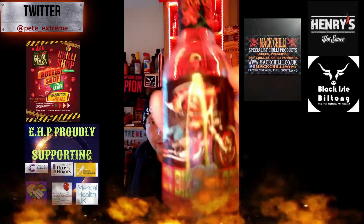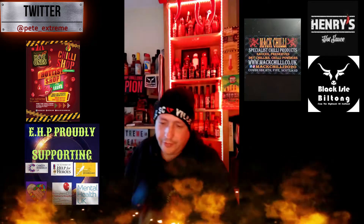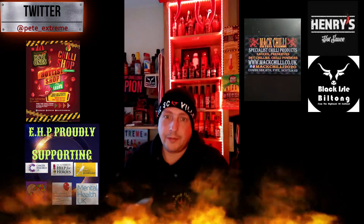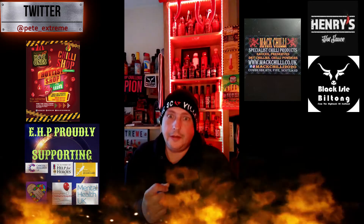Pretty cool label as well, and the guy behind it — he calls himself the Satanic Scotsman — he's living up to his word by some of the stuff I've tried. Some of the stuff he's got is hot.